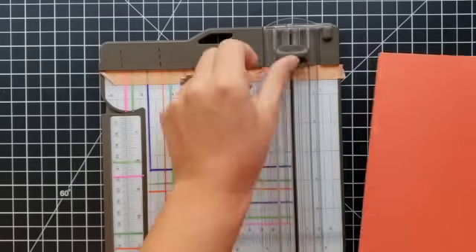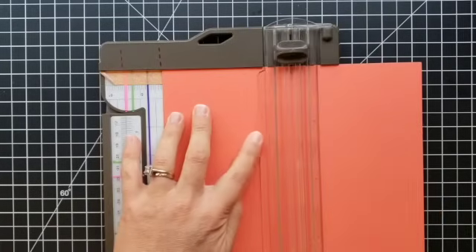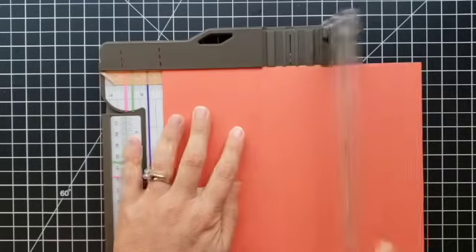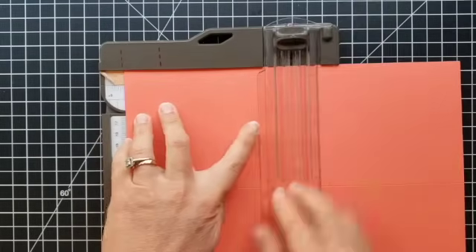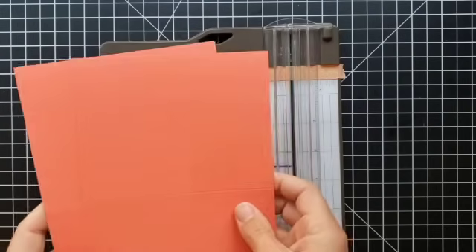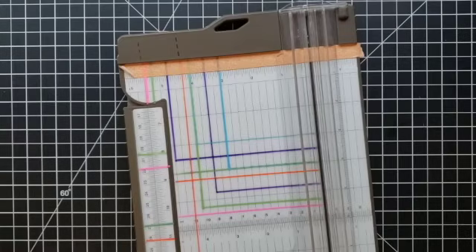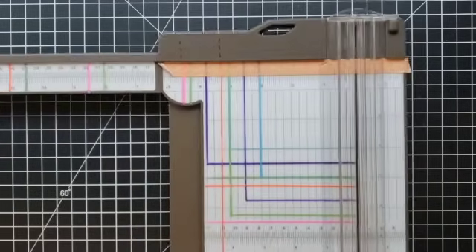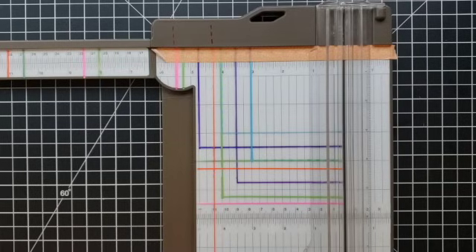There are no mistakes in card making, right — just opportunities for creativity. Okay, so my card bases are ready. Now let's go ahead and cut down some designer papers. Like I said, this card design allows you to use both sides of your designer papers.